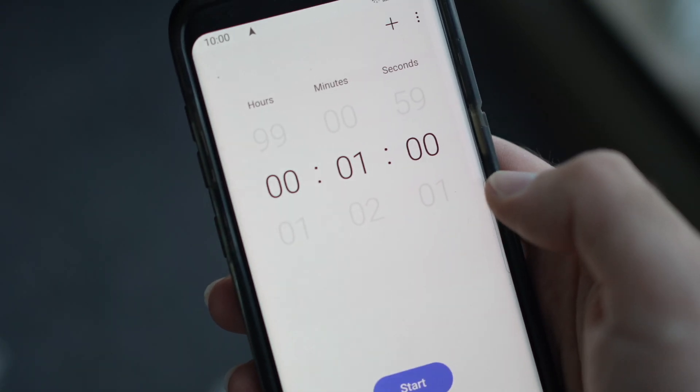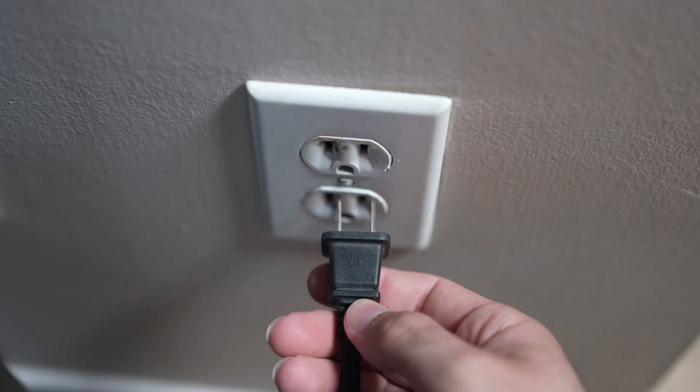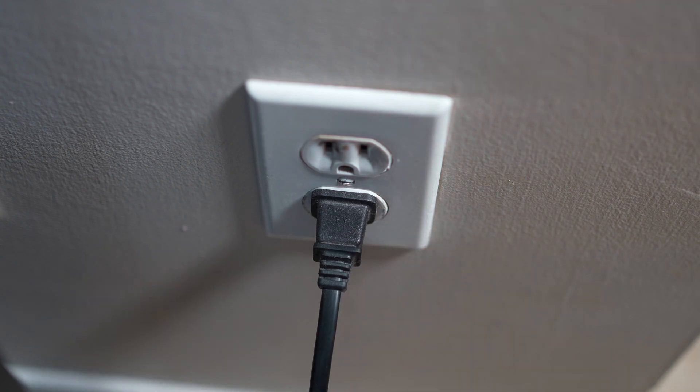Then you have to wait a full minute. If your TV didn't have a button, just wait one minute and then you can safely re-plug your TV into the wall socket.